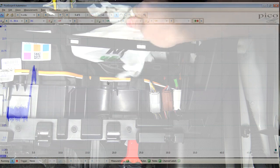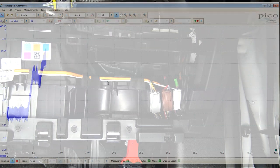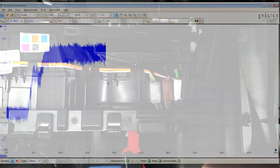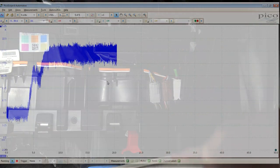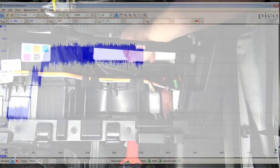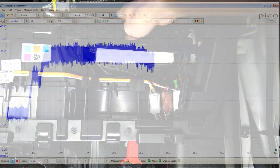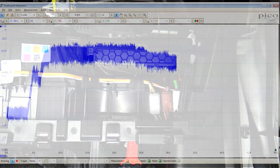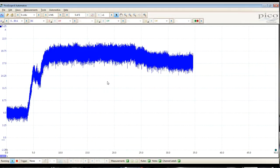A significant reduction in current. We go ahead, pull that filter and bag back out of there, and our current goes right back up to where it should be. Then we put the cabin filter back in, button it all up — and there's our nominal running current for high speed on a 2016 F-150. There's a known good for you guys.